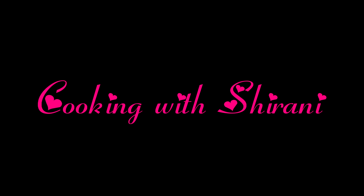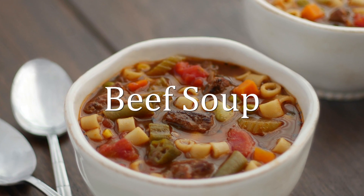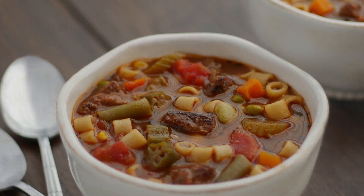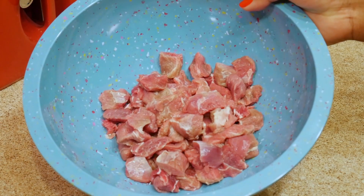Hey guys, welcome back to my channel, this is Shirani. Now that fall is officially here and the weather is changing and it's starting to get cold outside, I thought I would share my beef soup recipe with you that I love to make around this time of year. I'm using one pound of beef stew meat that I cut into bite-sized pieces.